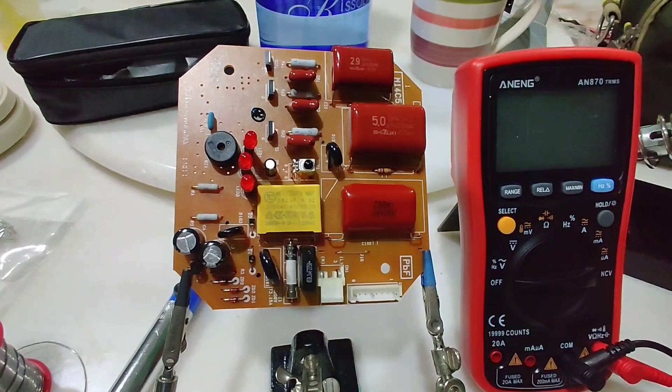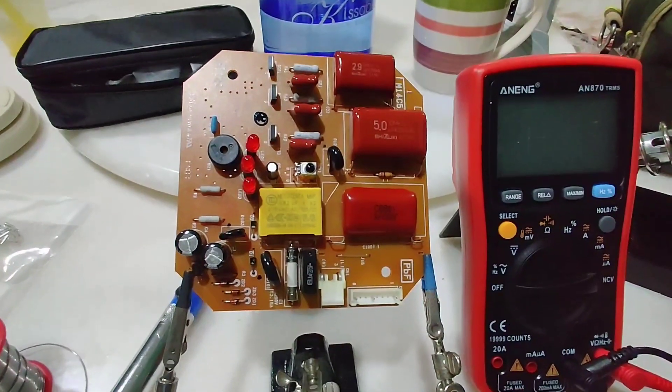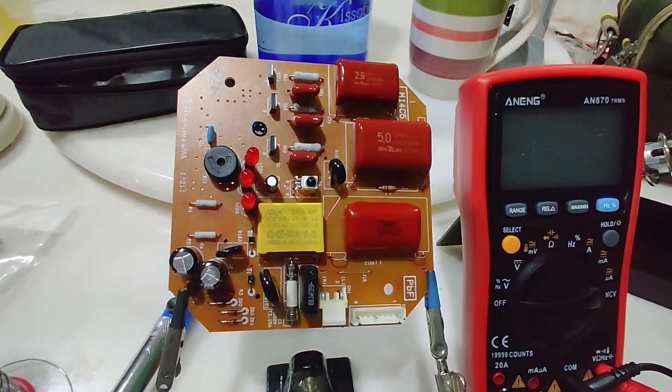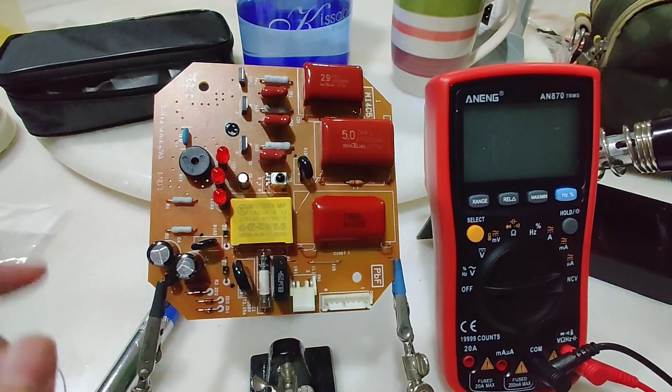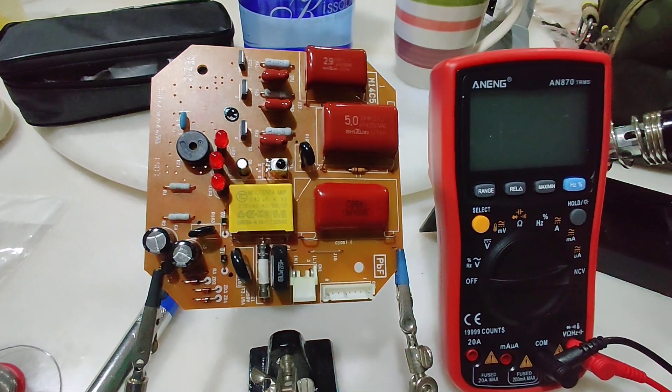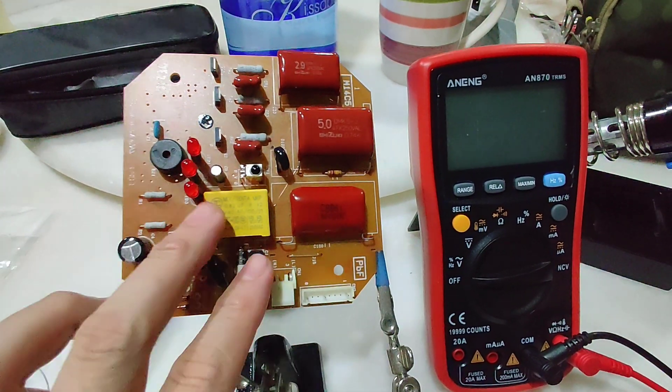You can also purchase the entire board if you want the easy way, but the board is around 40 to 80 ringgit depending on where you get them. So replacing the capacitors itself will be a lot cheaper, as usually the capacitors don't all die at the same time — it could be just one, or maybe two of them.